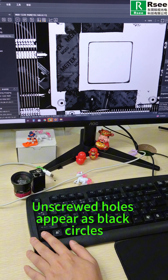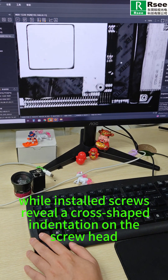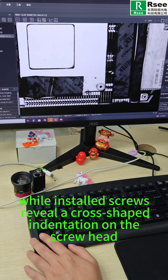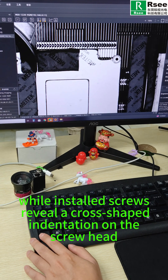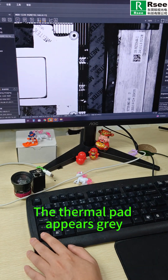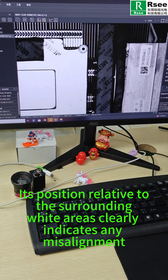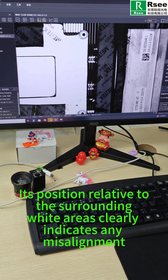First, unscrewed holes appear as black circles, while installed screws show a cross-shaped indentation on the screw head. Second, the thermal pad appears gray, and its position relative to the surrounding white area clearly indicates any misalignment.